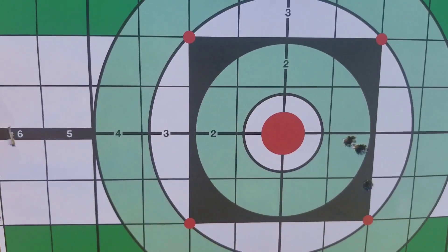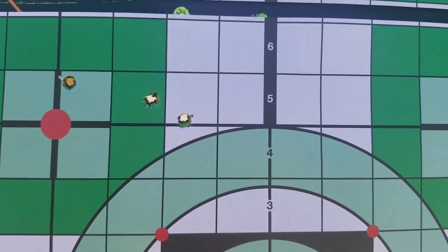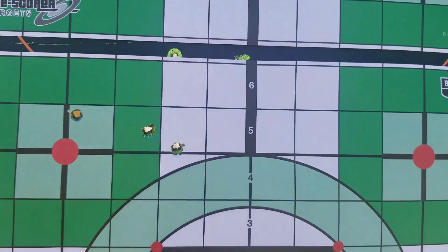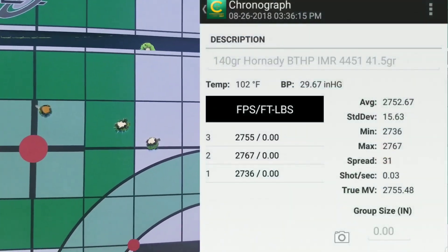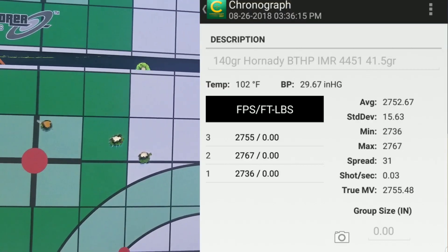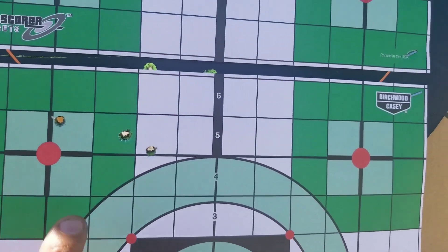Up next is 41.5 grains — this was what I found as an accuracy node, so let's see what these do. Accuracy took a turn for the worst. I had one flyer on the first shot, and that shot was way lower on FPS, which gave me a pretty high standard deviation number. Without that shot, the standard deviation would be 8 out of those two remaining shots. Let's continue.